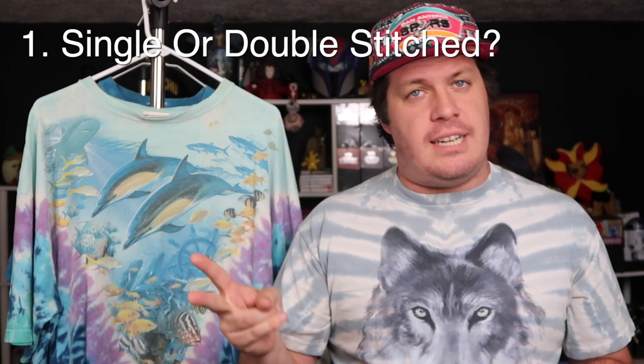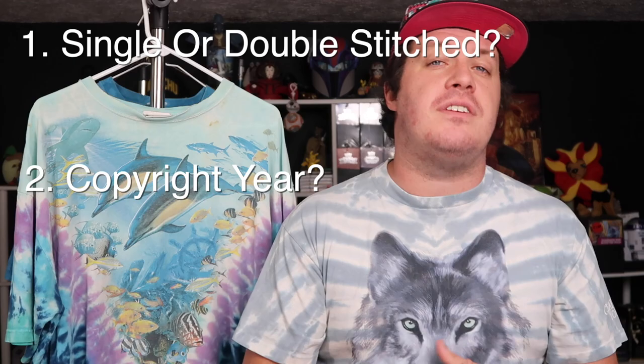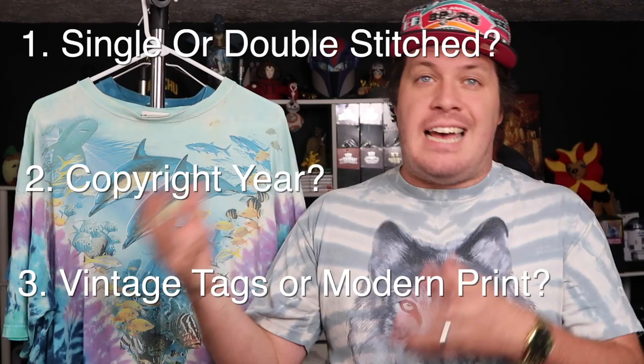In review: first, check whether it's single or double stitched. Then look at whether the copyright falls outside the 20-year vintage definition. Then check the tag — is it a vintage tag or is it tagless like a modern version? At that point you should be able to determine whether your t-shirt is vintage or not. There are a couple of caveats to mention before we end.